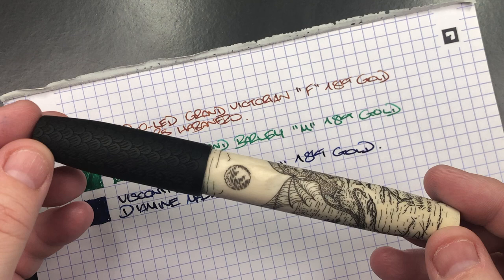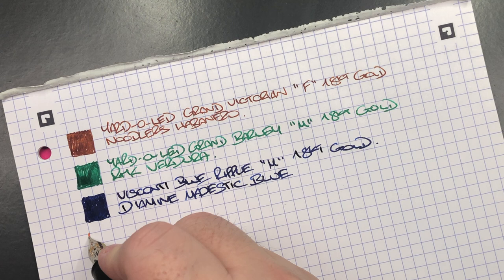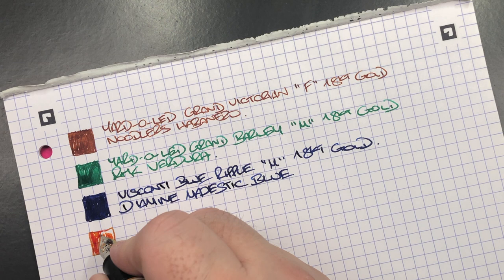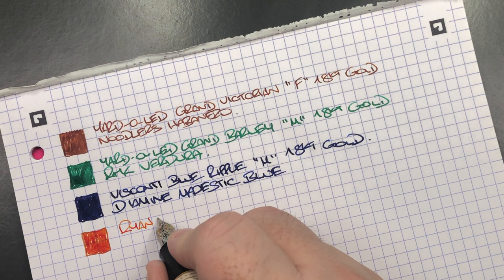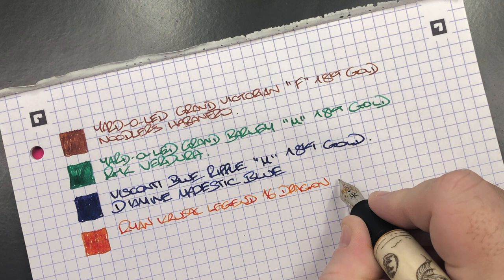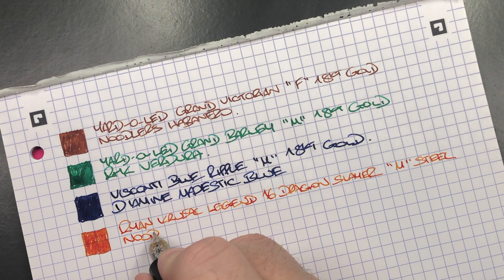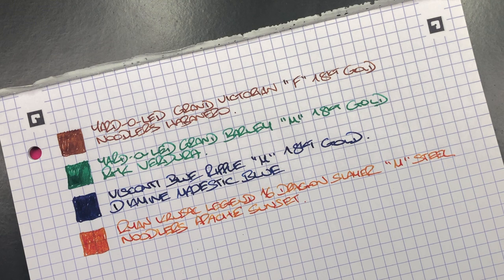The next pen is the Ryan Krusak Legend 16 in Dragon Slayer — we'll do an ink swatch. I think I'll probably put a broad nib on this actually, because I think it would bring out the ink's shading a lot better. This is the Ryan Krusak Legend 16 in Dragon Slayer, medium steel Jowo nib. The ink in here is Noodler's Apache Sunset, which is a really nice orange-colored ink.